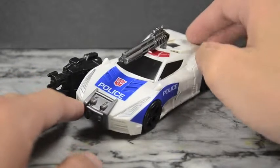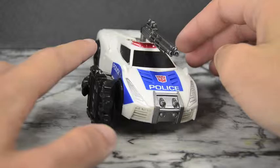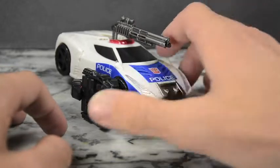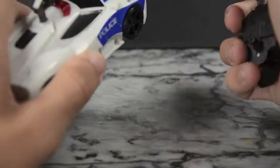Hello YouTube and welcome to the dojo, I'm Samurai Man and today we have the Transformers Combiner Wars Streetwise figure. I've got his combiner limb pegged onto the side just to show that you can do it, but it does have some issues — it's a lot bigger than the rest of his car so that doesn't really work.